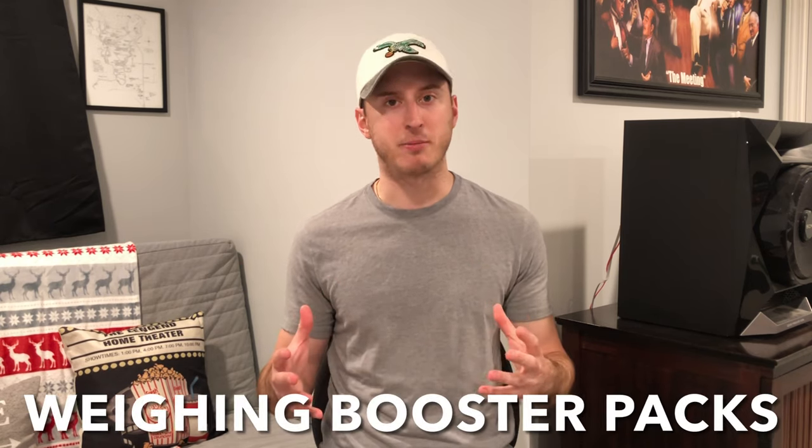Today we're going to be doing something a little bit different than we usually do. I know I typically open vintage WotC product on this channel, and we will be doing that much more in the future, but I wanted to make an informational video about a hotly contested topic in the Pokemon community, which is weighing booster packs.